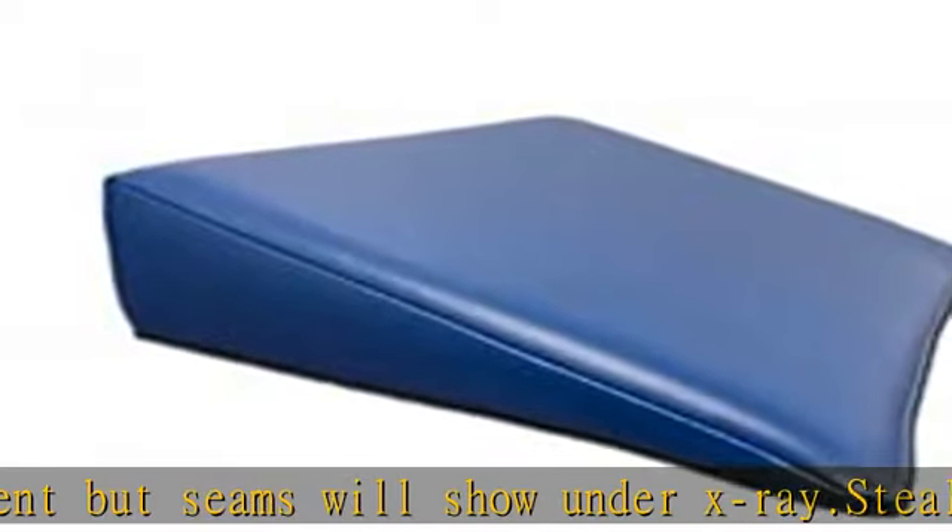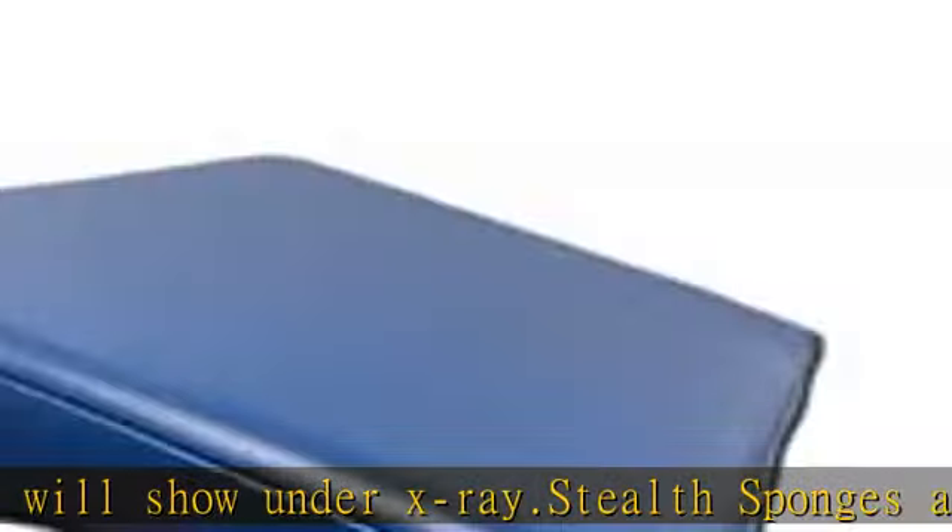Most returns can be made within 10 business days from delivery. Standard positioning foam products are not returnable.